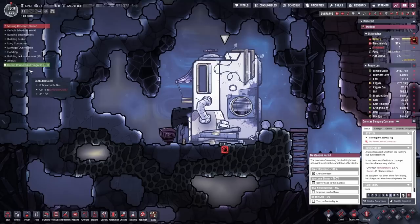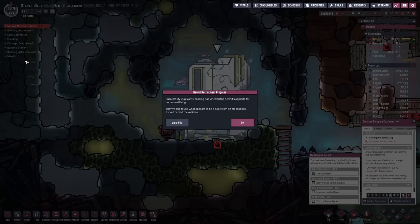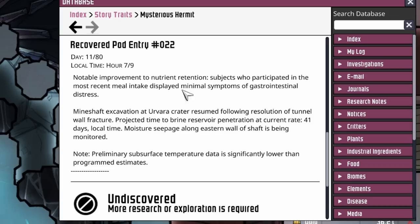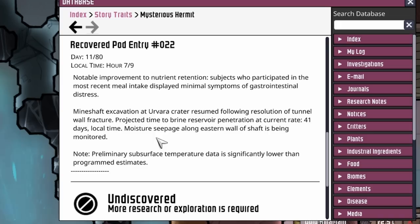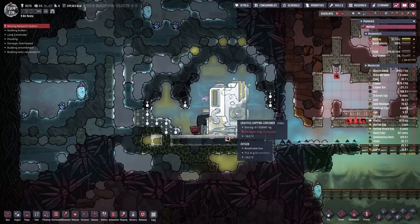They've also found what appears to be a page from an old logbook tucked behind the mailbox. Notable improvement to nutrition retention - subject to participate in the most recent meal intake displayed minimal symptoms of gastrointestinal distress. Mineshaft excavation at Urva Crater resumed following resolution of tunnel wall factor. Projected time during brine reservoir penetration at current rate: 41 days. Local moisture seepage along eastern wall of shaft has been monitored. Preliminary surface-subsurface temperature data is significantly lower than programmed estimates.